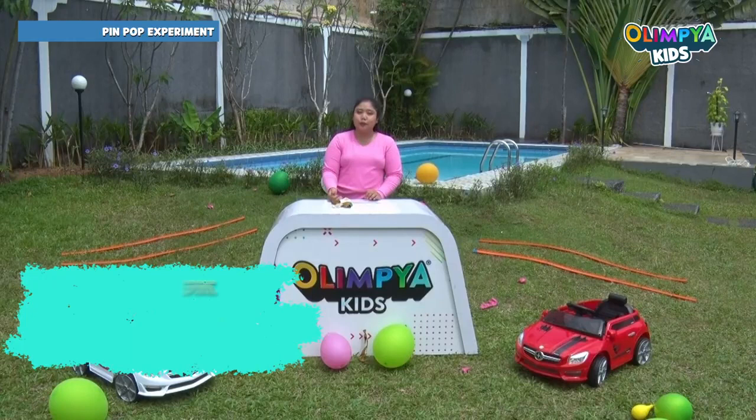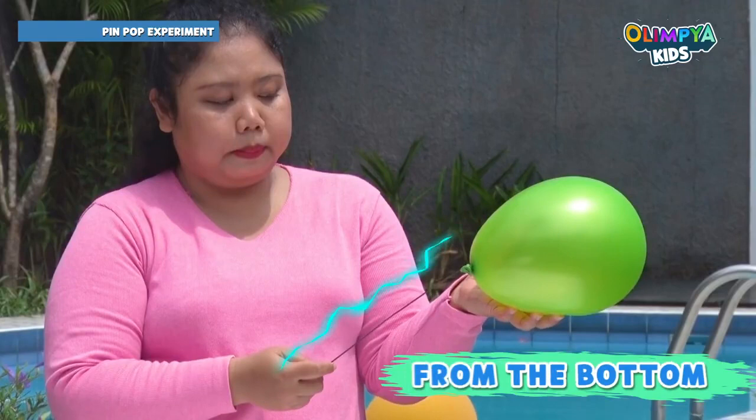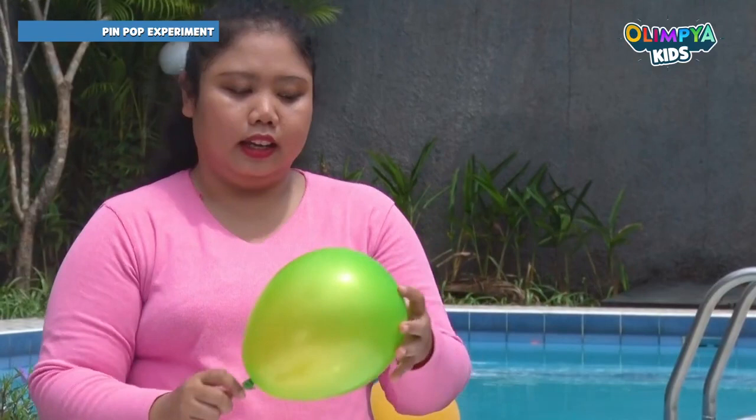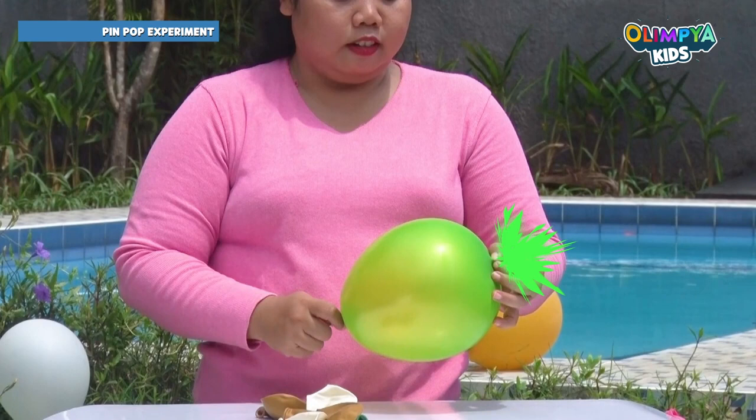Now, how to make this balloon not pop when we pin it? Let's try to pin it on the other side, from the bottom to the top. Ready? Wow, it's not popping, right?